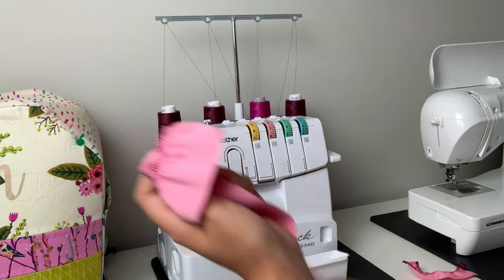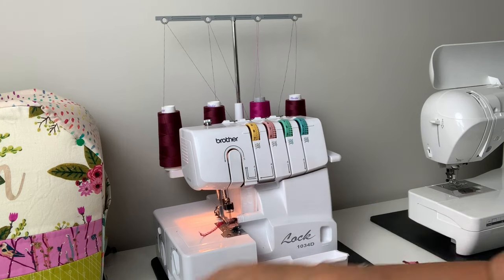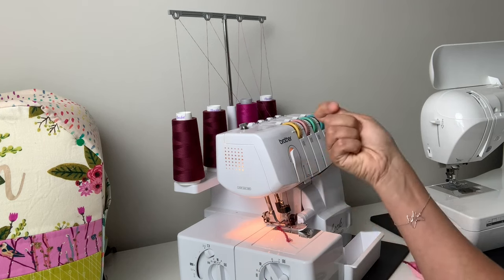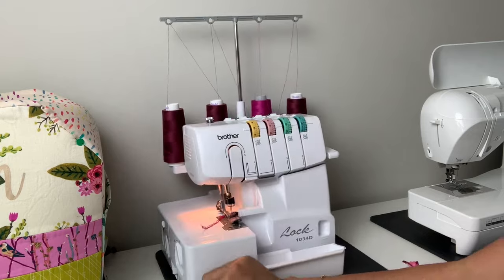We made a beautiful little ruffle, and you can see that everything is nice and balanced — not too much, not too little. It's a perfect little ruffle. For this Ponte fabric, my tension settings are eight, seven, six, five on the threads, the differential feed is all the way up, and the stitch length is at about five and a half.